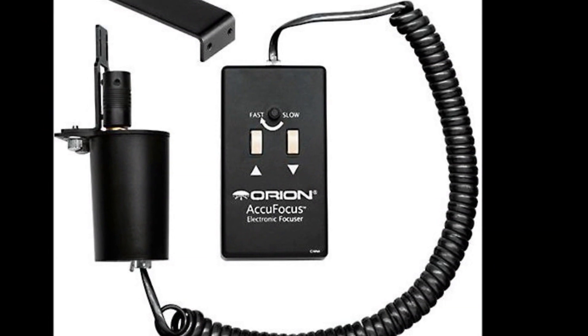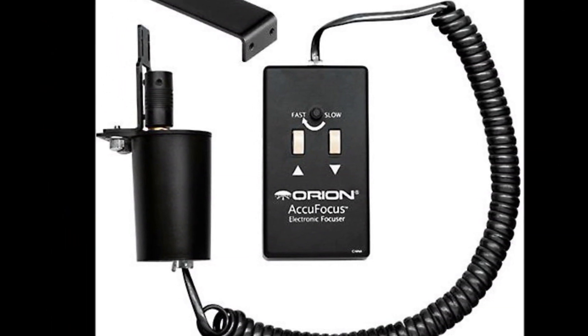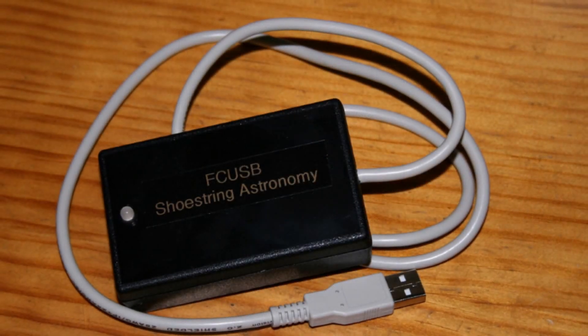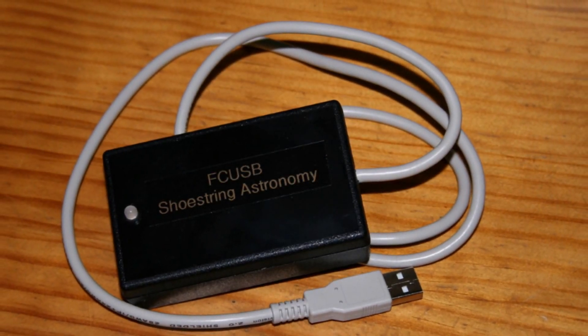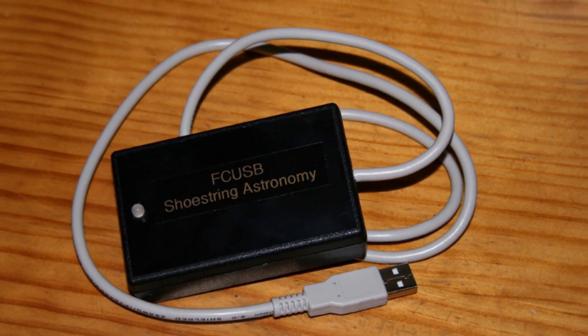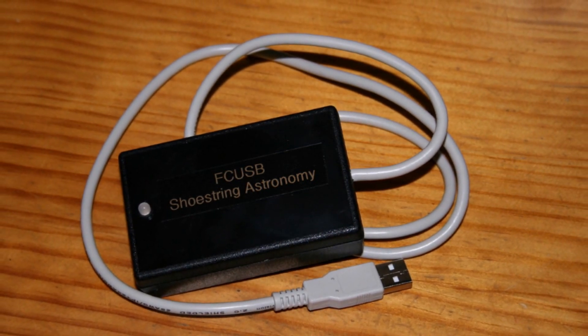It's a great deal for $75 and it comes with a focus control pad. To make the AccuFocus work with your laptop, you'll need to purchase the Shoestring Astronomy USB Focus Motor Controller, part number FCUSB, for $79.